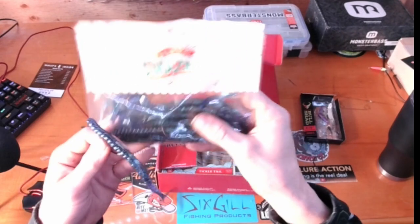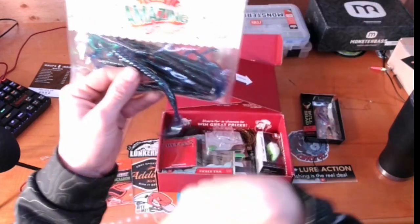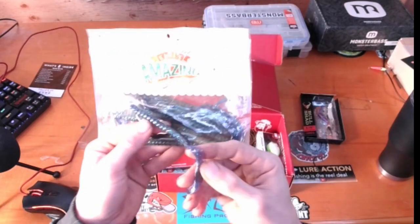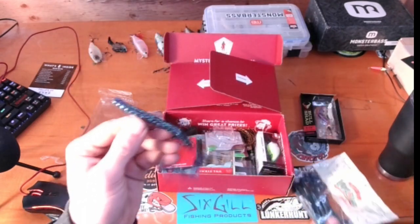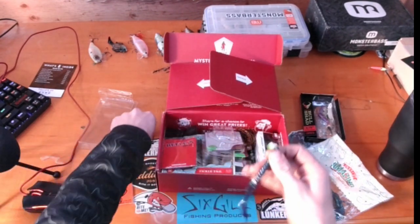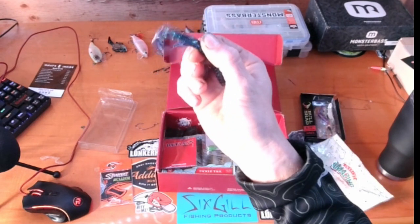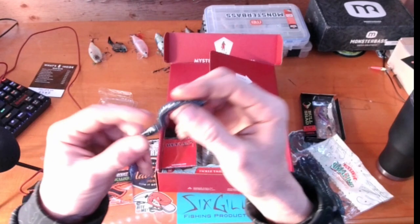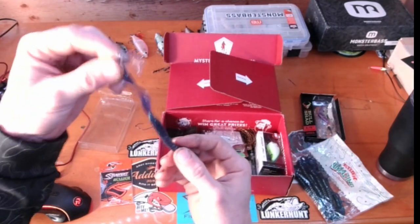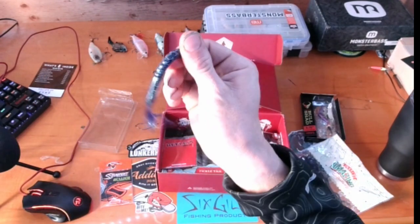While we've got the worm out, let's talk about curly tail worms. I don't care what brand makes them — Zoom, Yamamoto, Guggen, NetBait, Big Bites — these are fantastic. You can fish them on a Texas rig, trim them down as a nice long trailer for a spinnerbait, leave it long and throw it on a jig. While it's falling you get great action from the tail, and when it sits on the bottom it does that cool subtle tail movement. You can fish this on a shaky head, Carolina rig, or Texas rig.